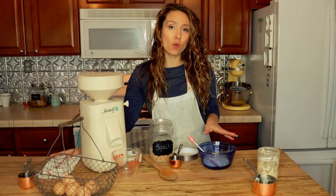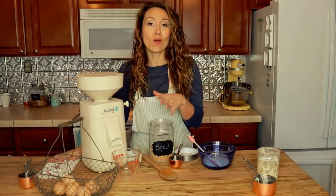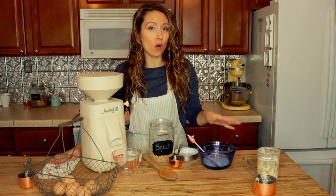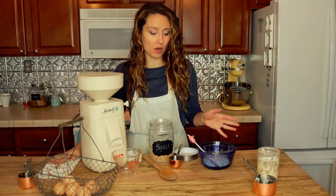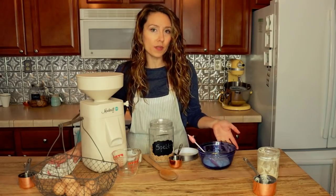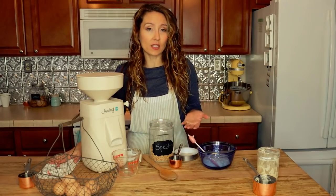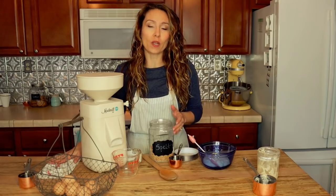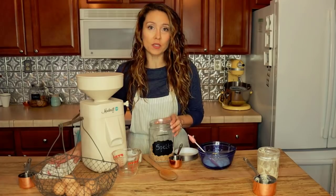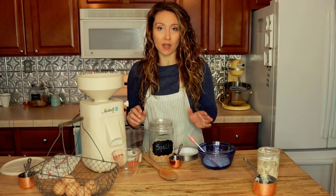We're going to add three quarters cup flour to the one cup of sourdough starter. I'm using fresh ground flour, but you can do this with regular all-purpose or store-bought flour. My starter has been fed with a mixture of hard white wheat and a little bit of all-purpose. But for baked goods like this — quick bread, muffins, or cakes — I like to use the ancient grain spelt. So I'm going to grind up three quarters cup of spelt flour to add to the starter.